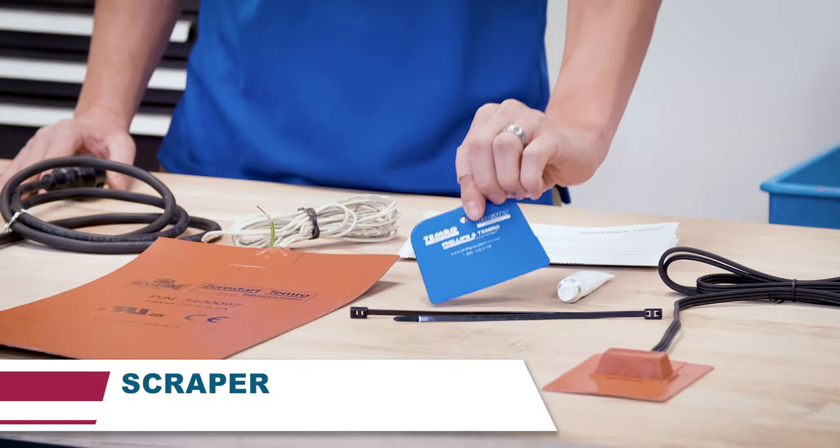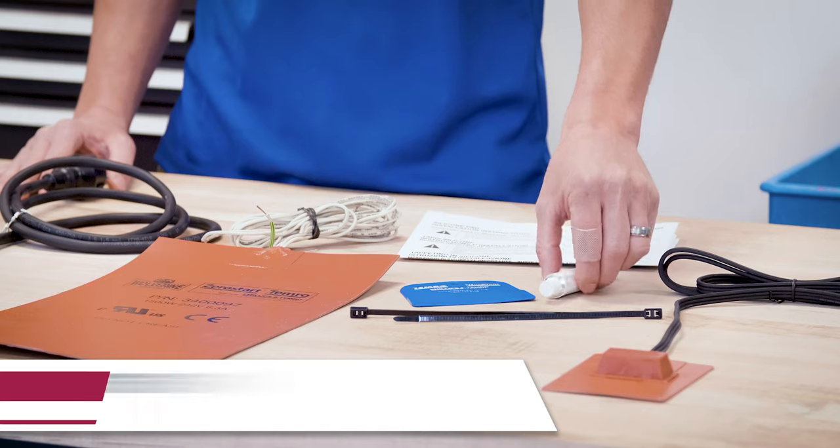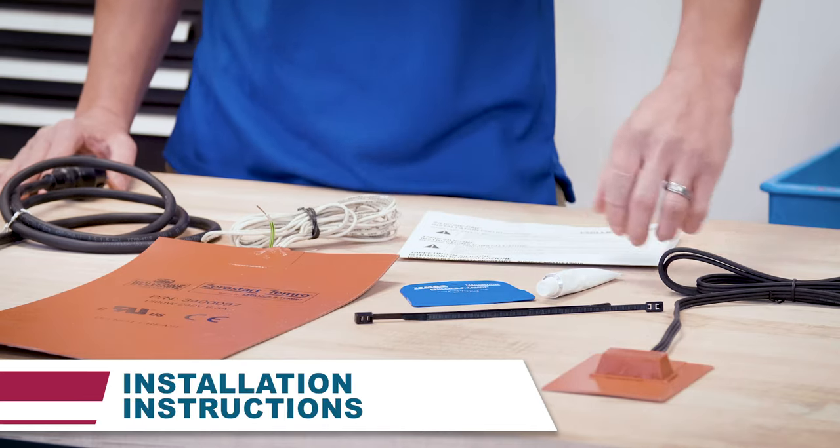Along with the silicone pad, you'll receive a scraper, a tube of silicone, tie straps, and installation instructions.